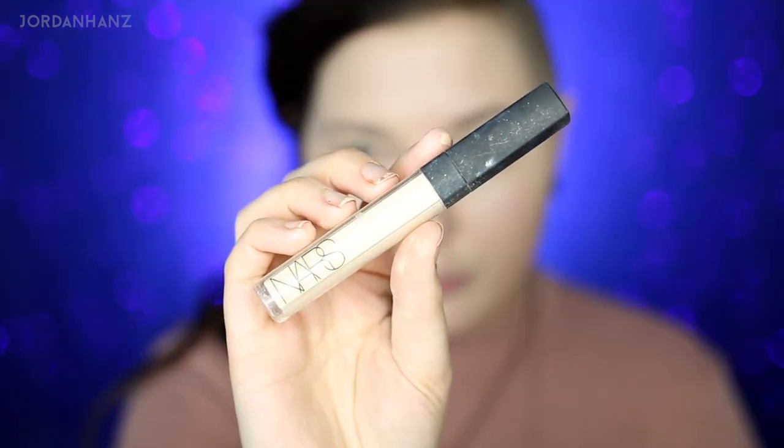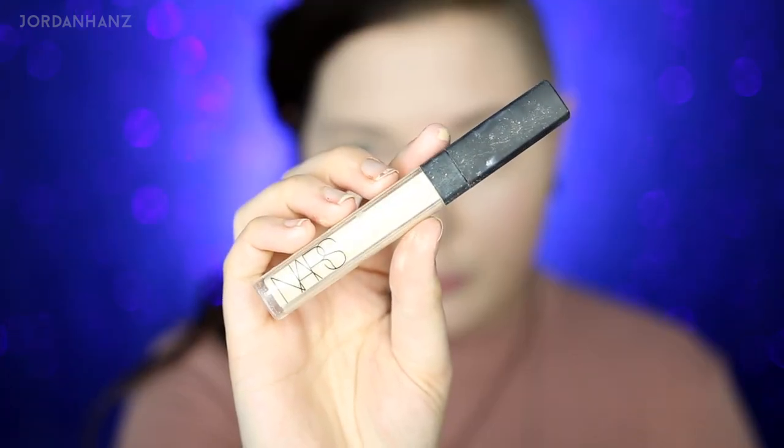For concealer, back to my NARS Radiant Creamy Concealer because it's my favorite in the entire world. I'm using just a little bit — I don't want to go too ham — mainly keeping it over my eye bags and a few little areas on my face. This also helps to mute down the shine, because the shine I put into my foundation will just accentuate my eye bags, so I want to map that down.